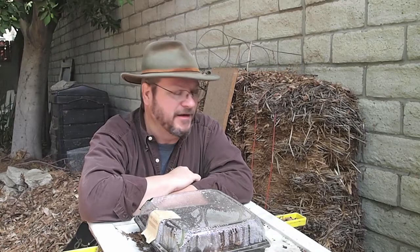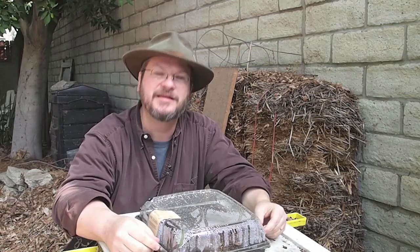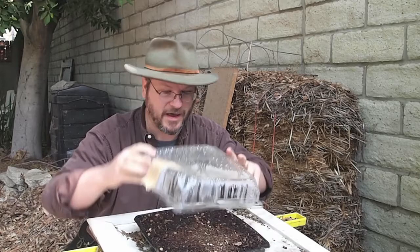Hello everyone, it's Douglas E. Welch, and welcome back to another container garden update. I don't have to come to you with this message very often, but wow — I have had a complete and utter failure with this recycled container.